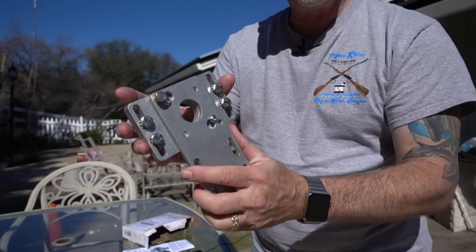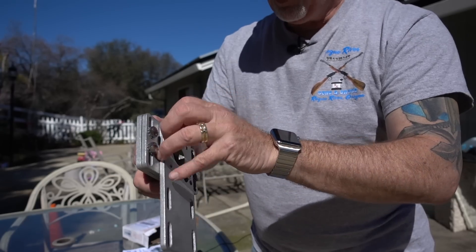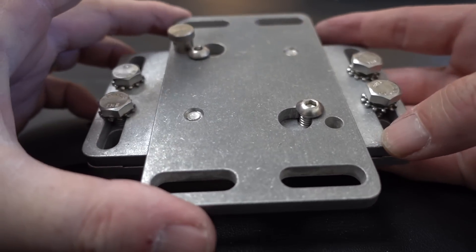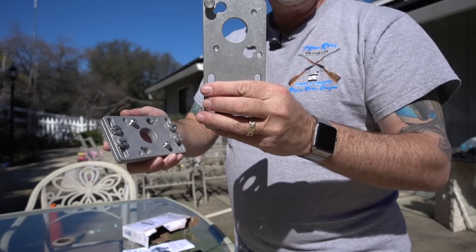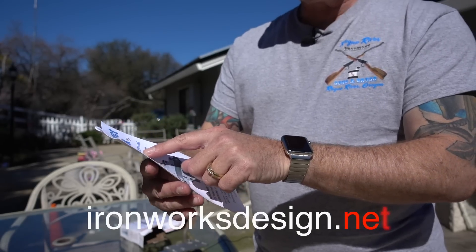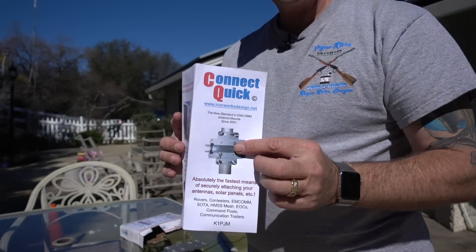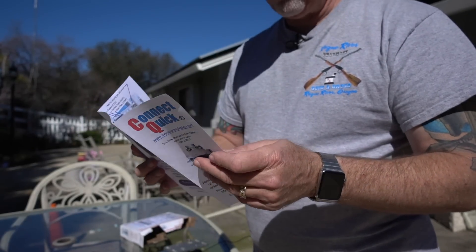I'm trying to figure out if I want to put that on the ladder or figure out a way to mount this to the side of my new bus. It does come out real easy — pull that release and your entire mast can come off that quick. The guys over at Ironworks Design sent this to me, and I think this could actually be one of the cool things to make a great little antenna mount.